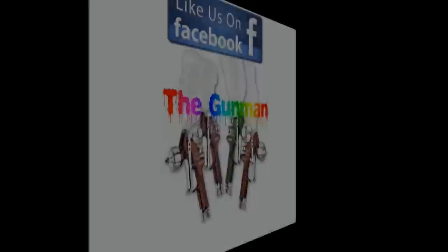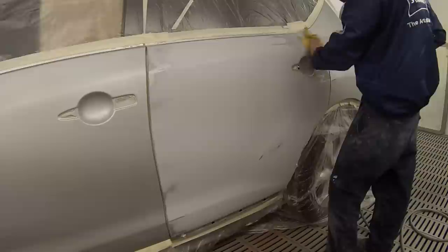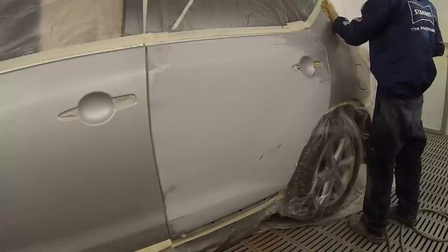Hello and welcome to this episode of the Gunman. In this video I'll be taking you through this Nissan Murano painted in platinum silver, colour code KYO. I'm painting it in Standox solvent based base coat.